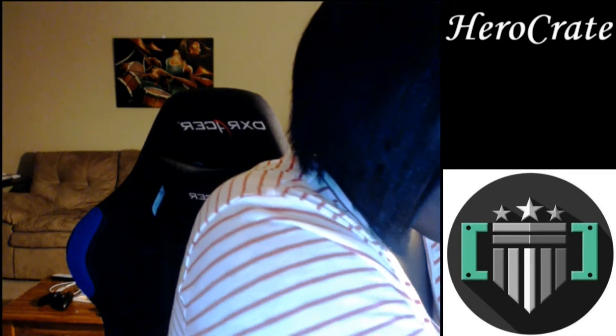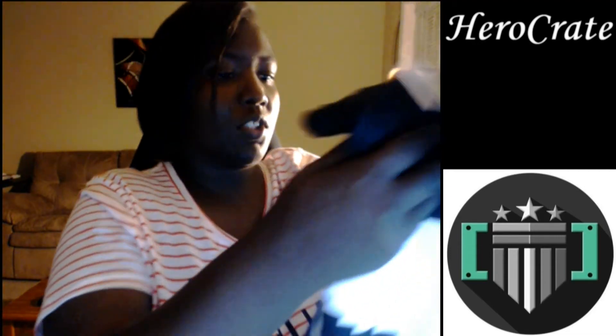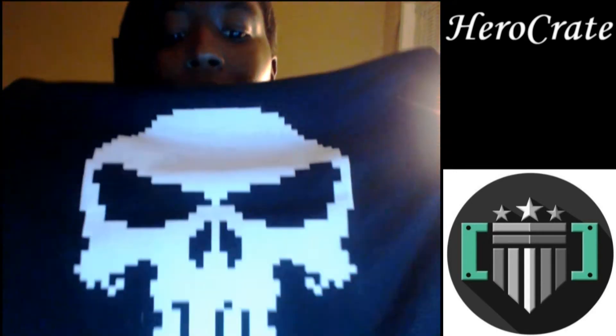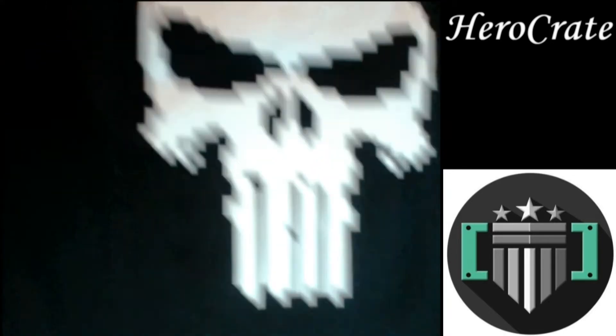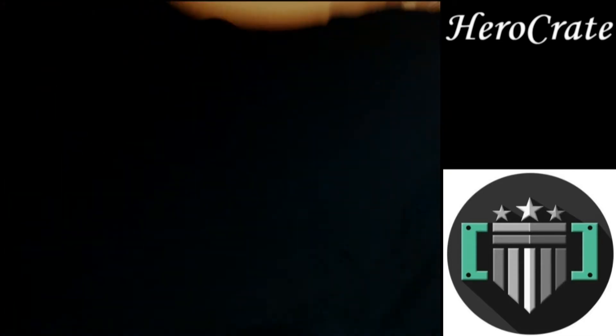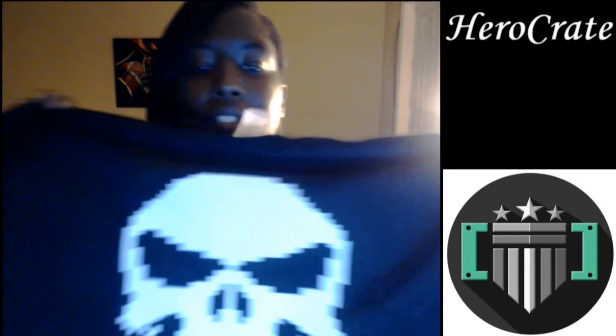Oh, the goodies are all wrapped up in the shirt — the shirt like always. I know I've seen this image and I feel bad that I can't remember what game it came from. But like I said, awesome shirt — I love awesome shirts. There's the awesome shirt for this month, this is July.